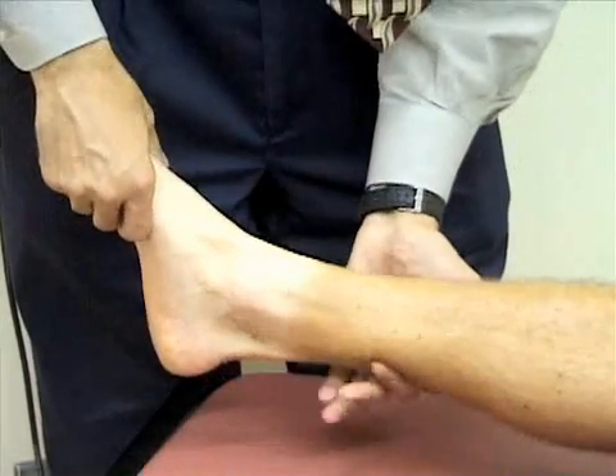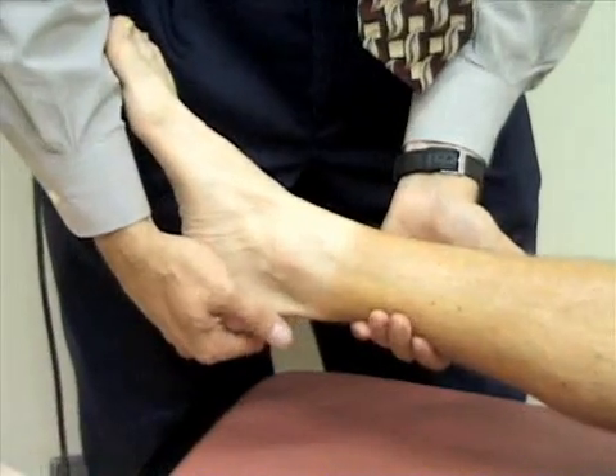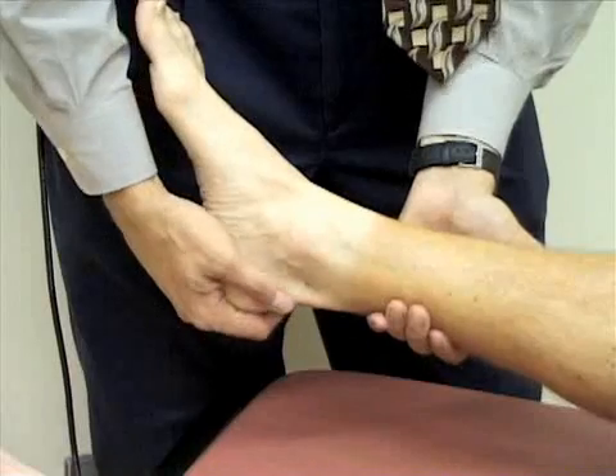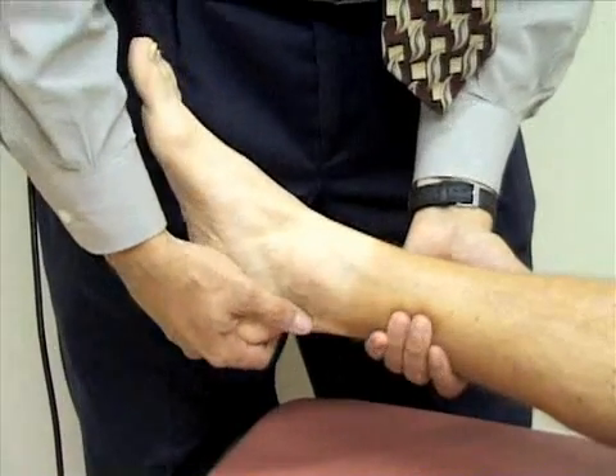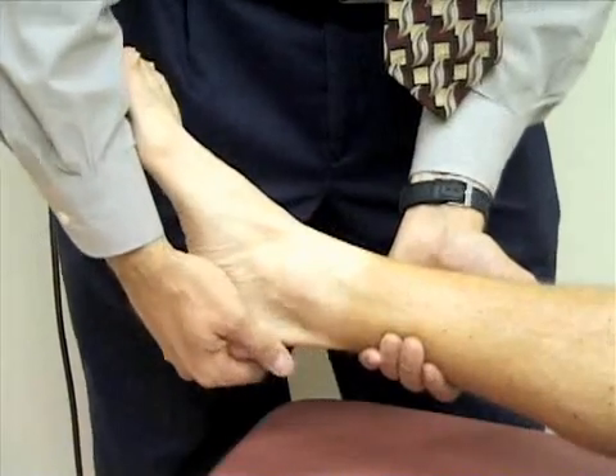Next I'm going to check inversion and eversion. I'll grasp the foot at the heel, rotate the foot towards the midline — that's inverting the ankle — then rotate it away from the midline, which is everting the ankle.